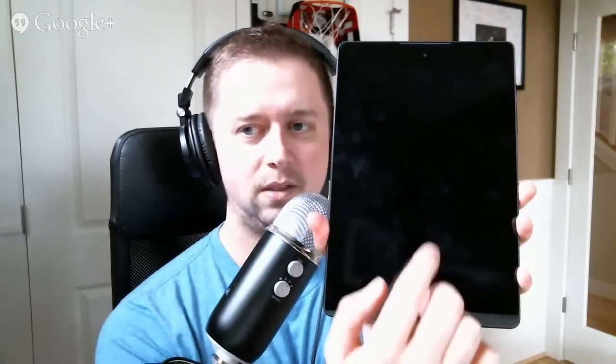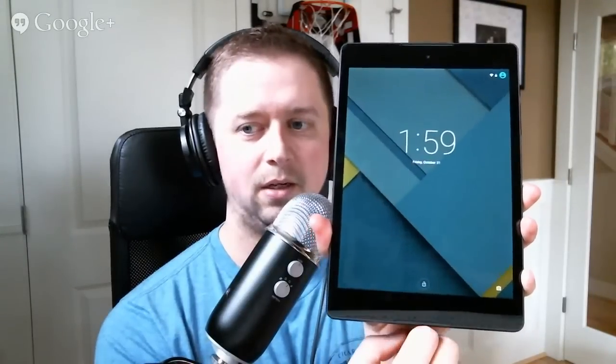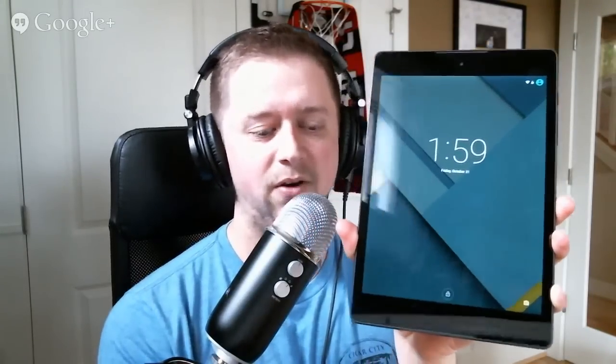The Nexus 9, by the way, has tap-to-wake, which is kind of cool. The Nexus 6 does not. You can double tap the Nexus 9 and it wakes up. I don't know why this has it and the Nexus 6 doesn't. The Nexus 6 has an AMOLED panel so it can do the Moto Display thing, but the Nexus 9 has LCD and has tap-to-wake. I feel like tap-to-wake should be on both of them.